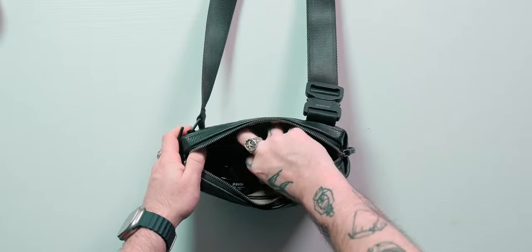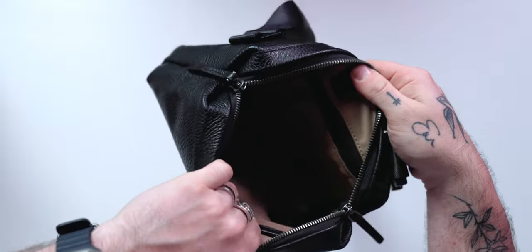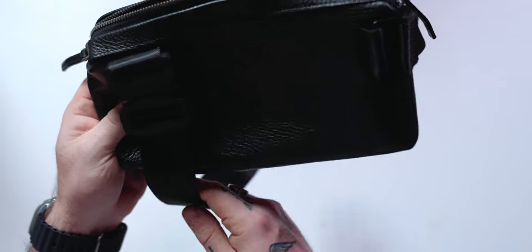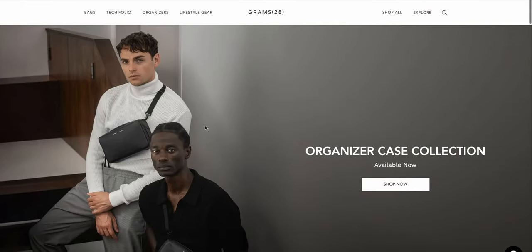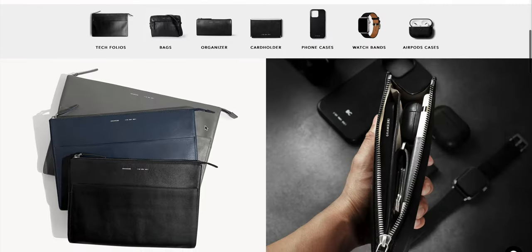Can we take a second and just appreciate the design and craftsmanship of this bag? It looks awesome. The leather feels nice and high-quality, and bags like this always come in handy. I highly suggest you check out this bag and Grams 28 — they've got a lot of options on their site, and it's definitely worth checking out. You can find them right now in the description.